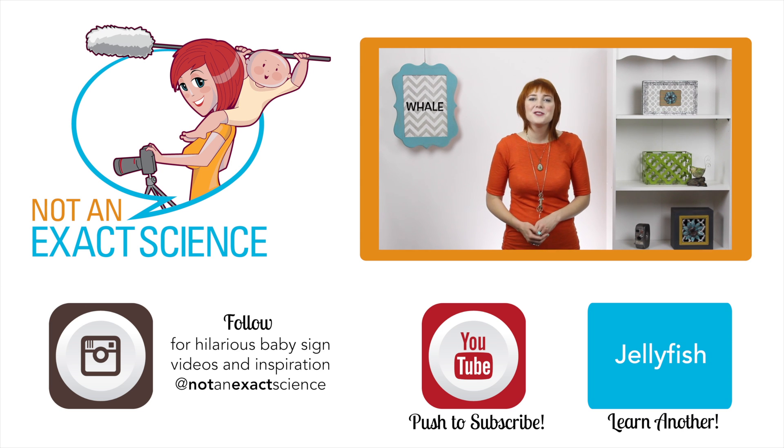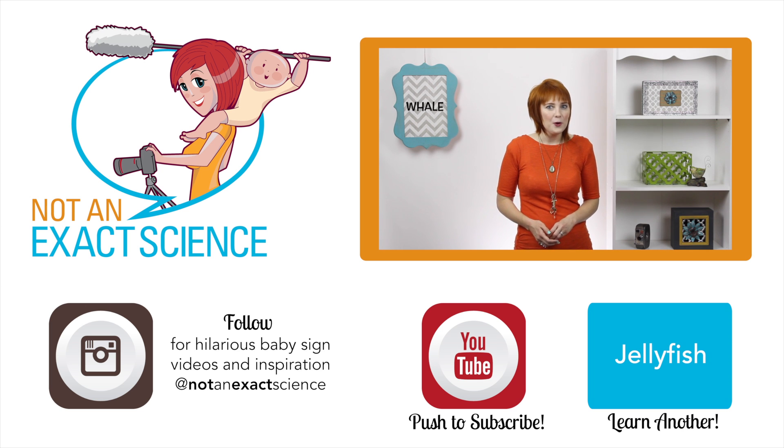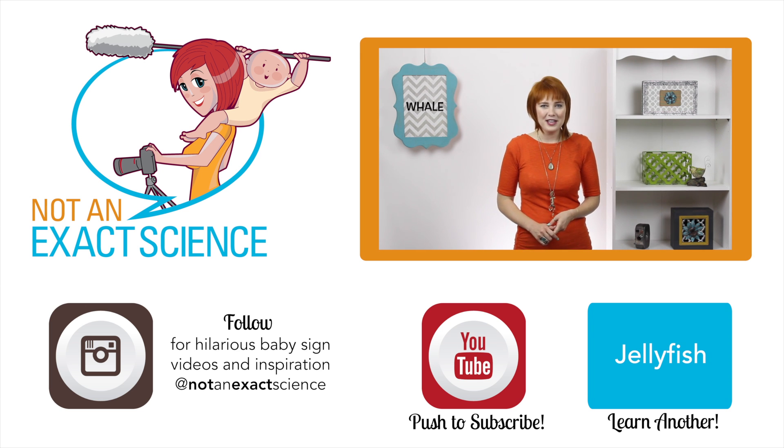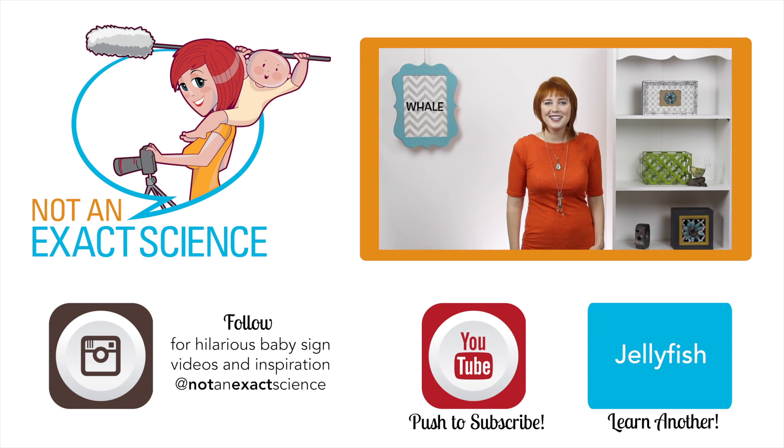Please let us know if you found this video to be helpful by clicking like or giving us a thumbs up. Also, be sure to share your signing story so other moms can be inspired, and ask any questions you have in the comments below. Thank you so much for watching. I'm Adelaide with NotAnExactScience.com.